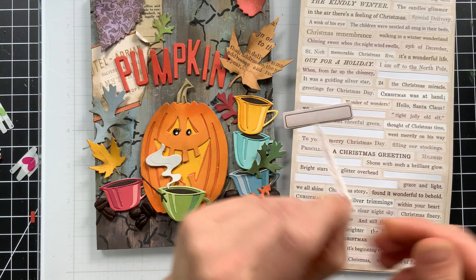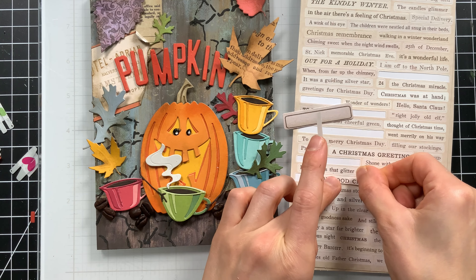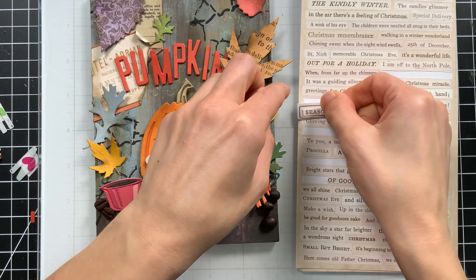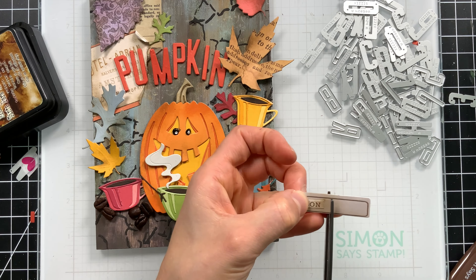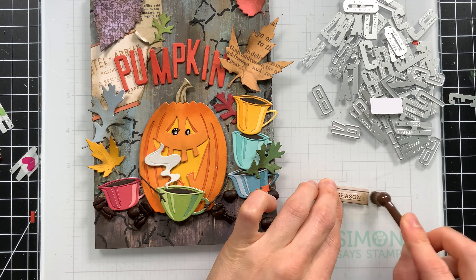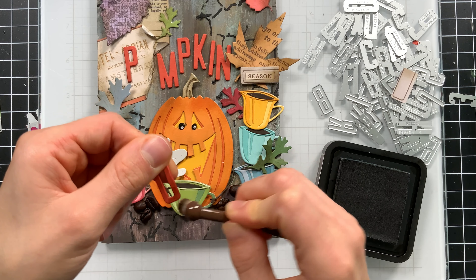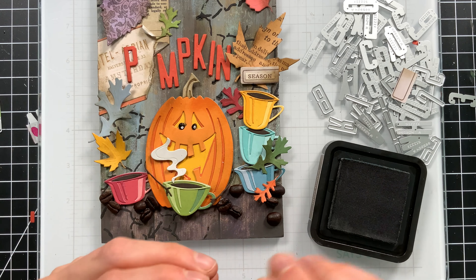I wanted to say 'It's Pumpkin Season,' so I got creative — I pulled out a Christmas sticker set from Tim Holtz and found the words 'season' and 'it's.' I cut them out individually, which gives a really fun and vintage feel. I found a little label from a Tim Holtz set, stuck the 'season' sticker onto it, distressed it a little bit to help it blend into the background, then trimmed it down and adhered it to my board. I distressed the die cut letters with the same blending brush and Walnut Stain distress ink to give them a worn feel — if I'd left them perfect they would have felt out of place, but the weathered feel helped them blend nicely.